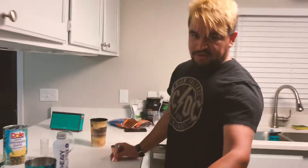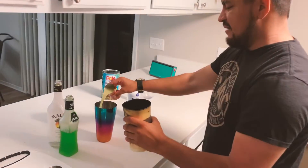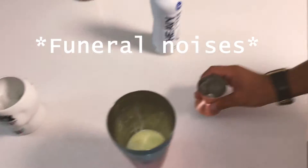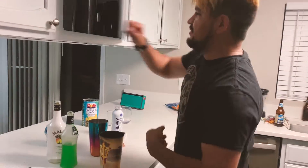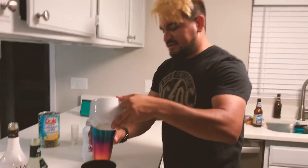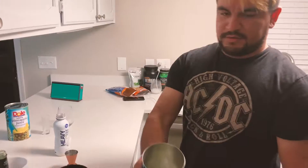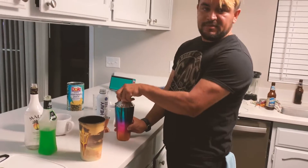Now we're moving on to the pineapple juice — pour about one and a half teaspoons. I'm gonna go get some ice and then mix it up. Let's put some ice in here. As you can see, that's how it looks. Let's close this up and mix it.